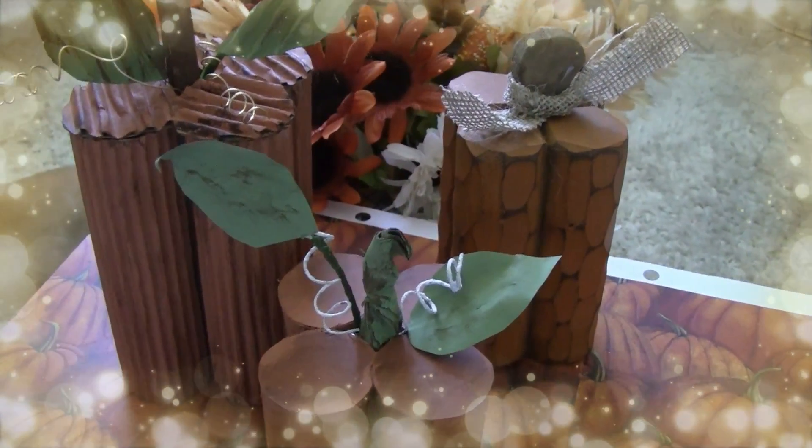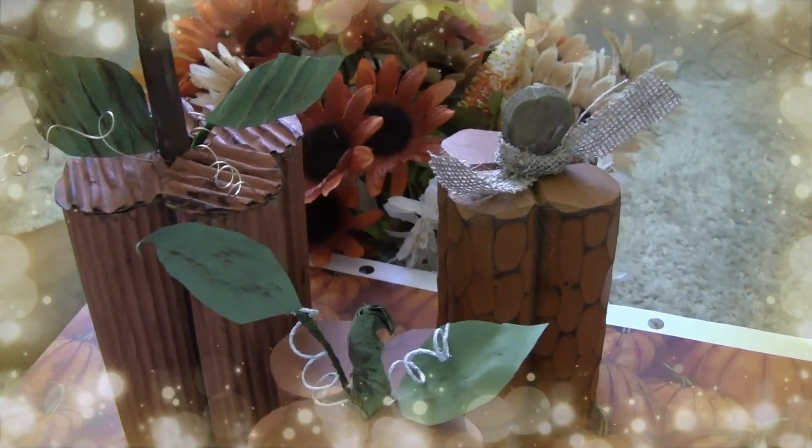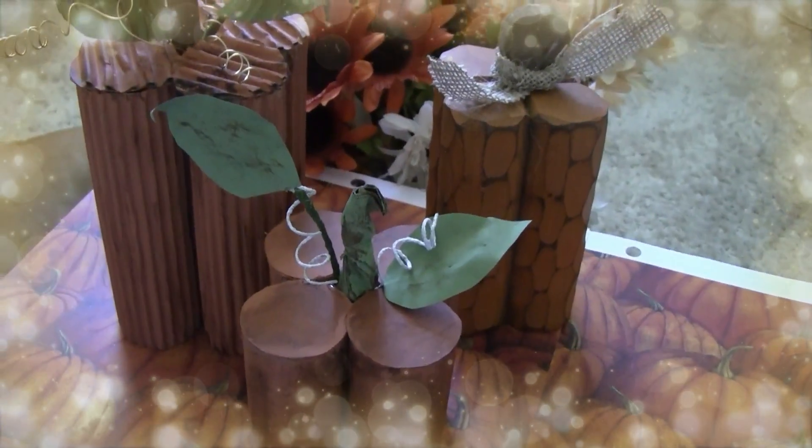Thank you Auntie Cuckoo. I cannot wait to see what everyone else has done for their Pumpkinpalooza. This was a lot of fun, a fun way to kick off fall.